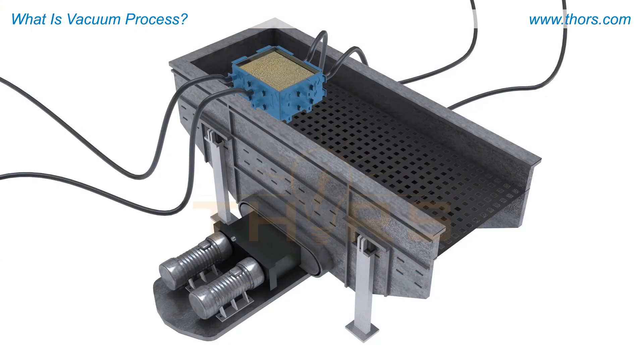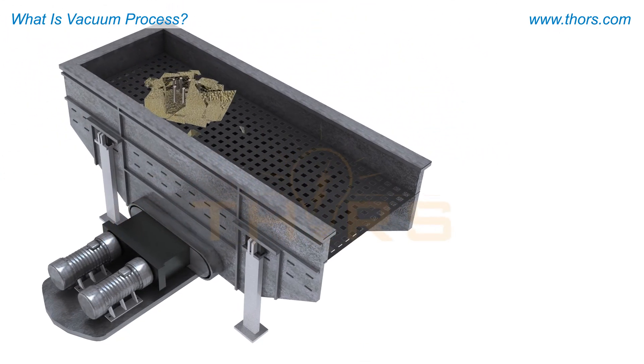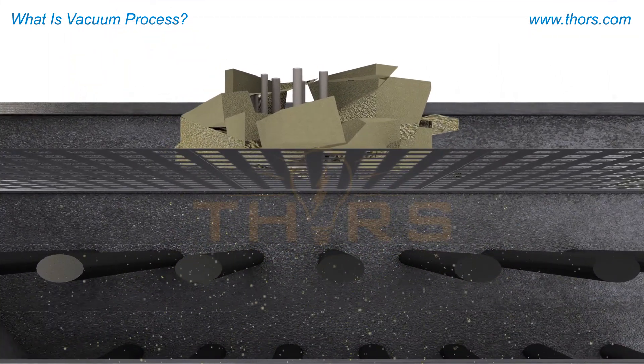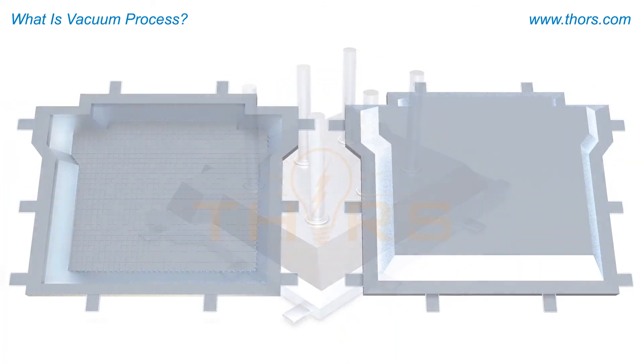When the casting cools and solidifies, the vacuum is released. The sand flows freely through the shakeout deck. The spent sand is screened and cooled for reuse. The casting is then removed for further processing.